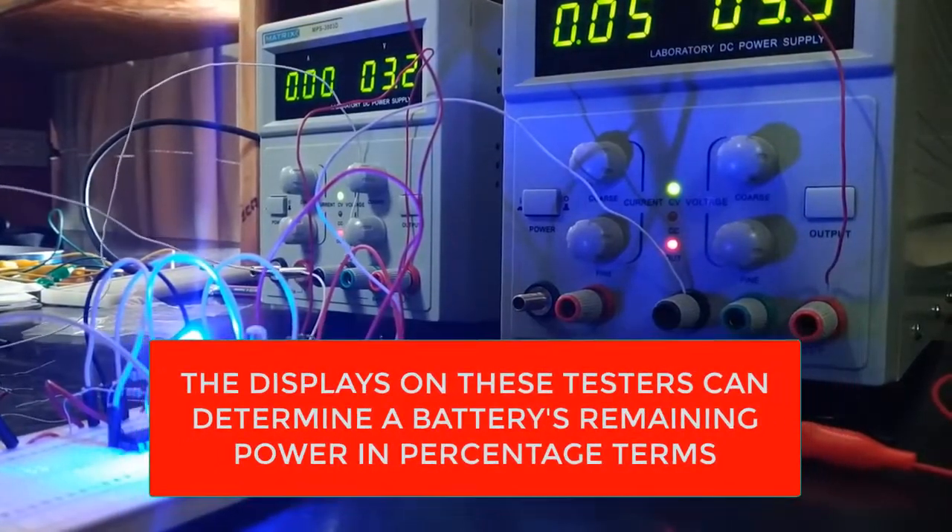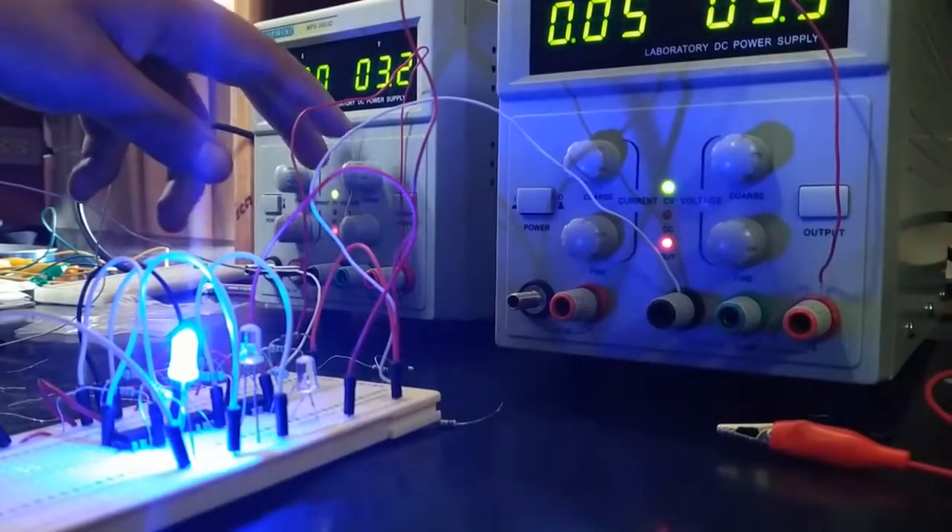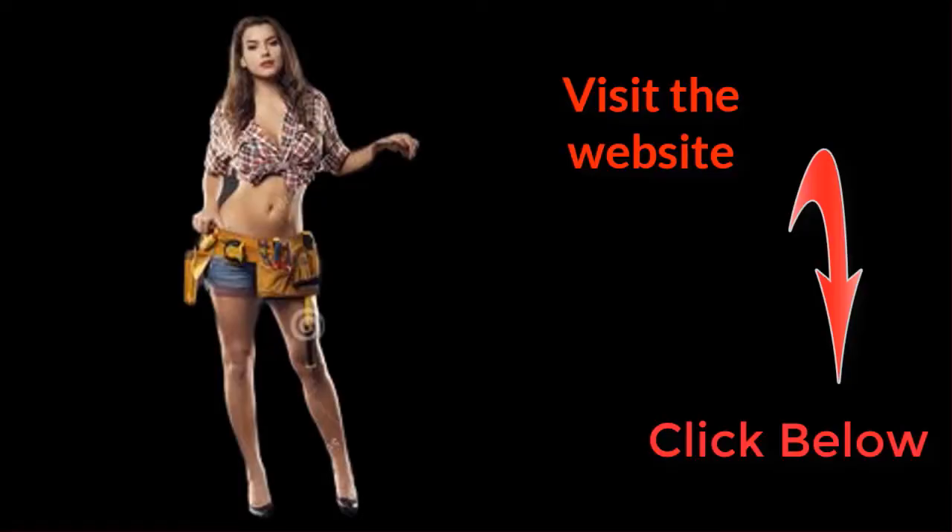These automotive battery testers can also be designed to test other components of a car's charging system, such as the alternator.